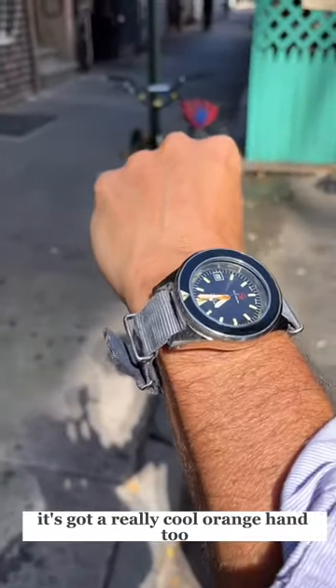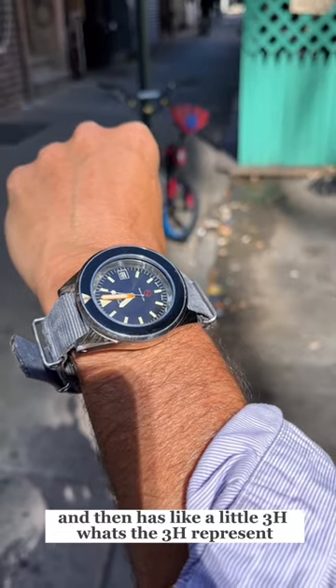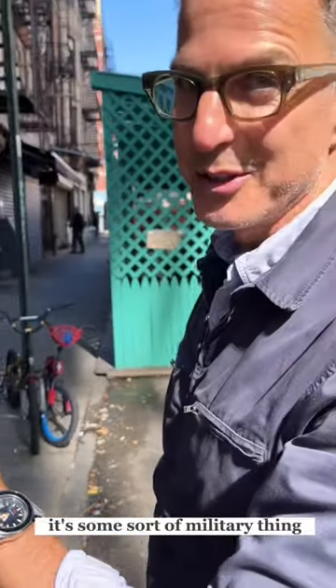Yeah, it's cool. It's got a really cool orange hand, too. And then it has, like, a little 3H. What's the 3H represent? I have no idea, man. It's some sort of military thing. Don't ask me, man — I just like how it looks. Thank you. Bye.